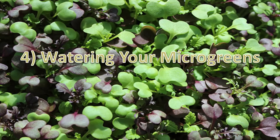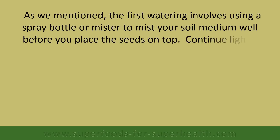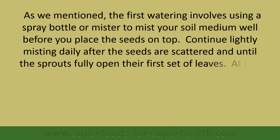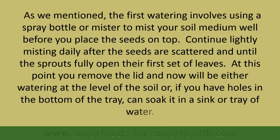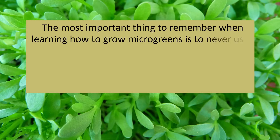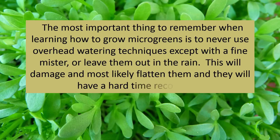Watering your microgreens: the first watering involves using a spray bottle or mister to mist your soil medium well before you place the seeds on top. Continue lightly misting daily after the seeds are scattered and until the sprouts fully open their first set of leaves. At this point, remove the lid and water at the level of the soil, or if you have holes in the bottom of the tray, soak it in a sink or tray of water. The most important thing to remember is to never use overhead watering techniques except with a fine mister or leaving them out in the rain, as this will damage and most likely flatten them and they will have a hard time recovering.